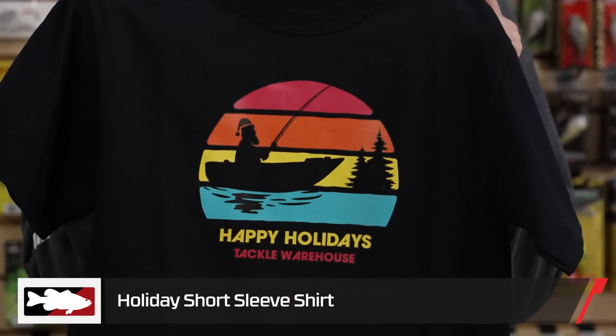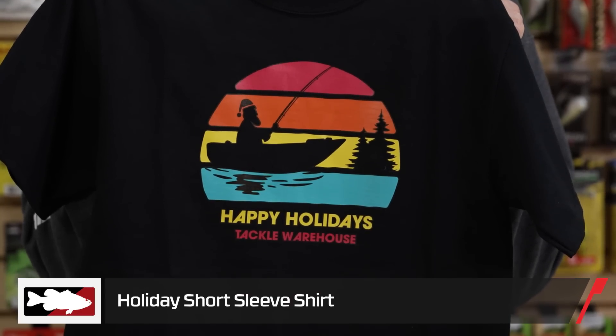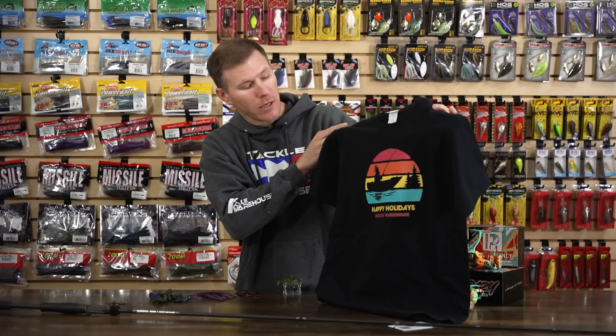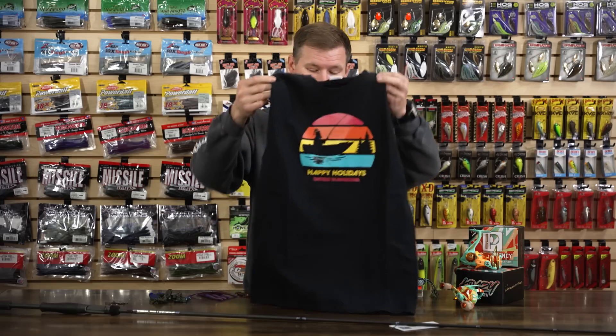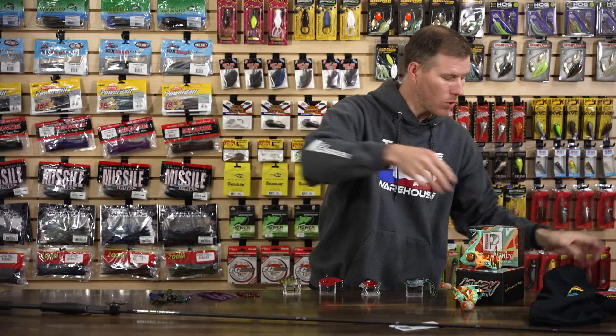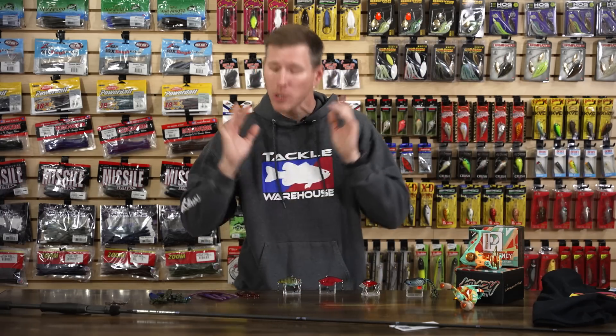The first product we're going to talk about today is the holiday T-shirt from Tackle Warehouse. We've got some cool logos on here — old Saint Nick himself in his bass boat trying to hog his new personal best. Make sure you grab these while you can; once they're gone, they're gone for good. It's a limited release, so stock up before all those holiday parties get here. A cool new design for this year's holiday T-shirt.